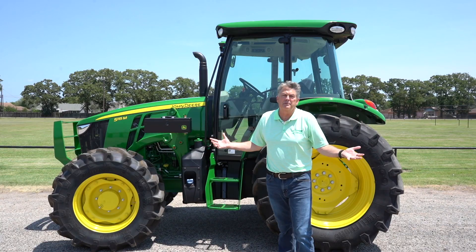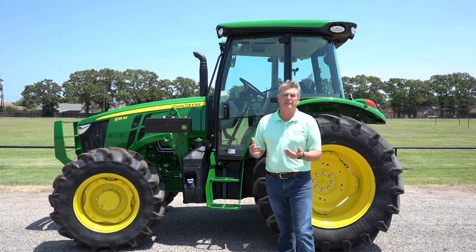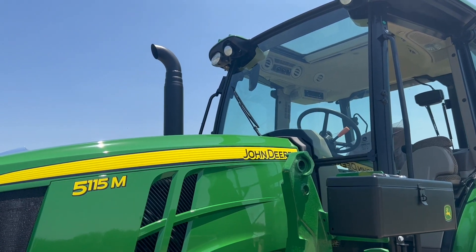Who uses the M Series? Well, it's a versatile, customizable type of tractor. If you're doing hayfield or roadside mowing, they're going to be perfect for this style of tractor.